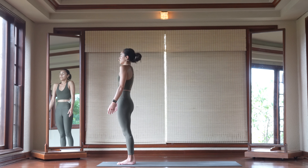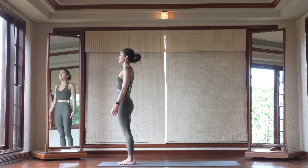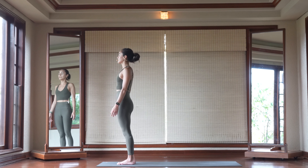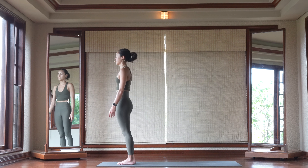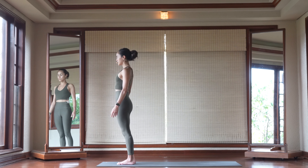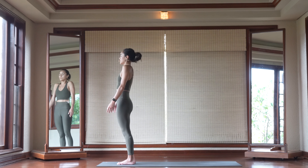Go ahead and roll your shoulder blades forward. Do this three to five times. Then roll the opposite direction — roll your shoulder blades towards the back.